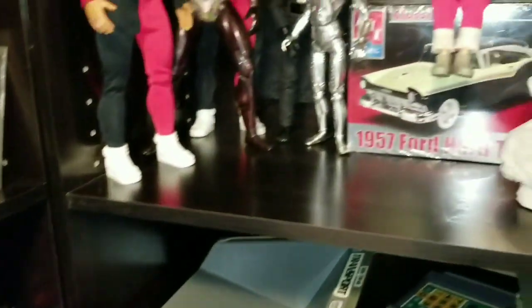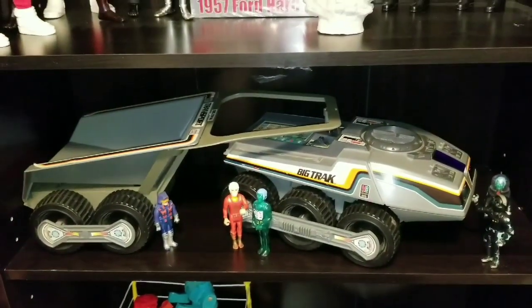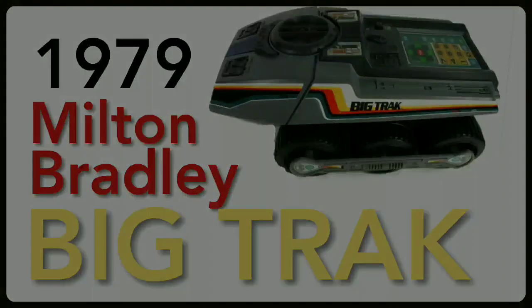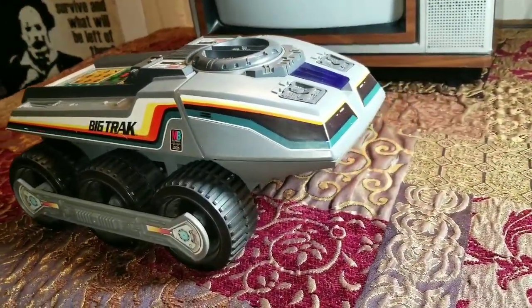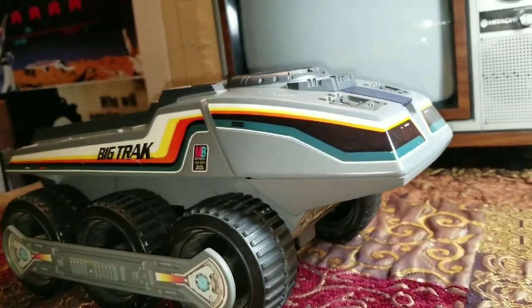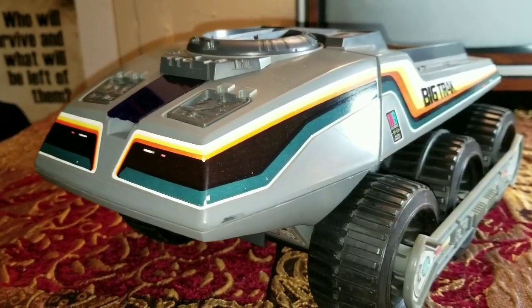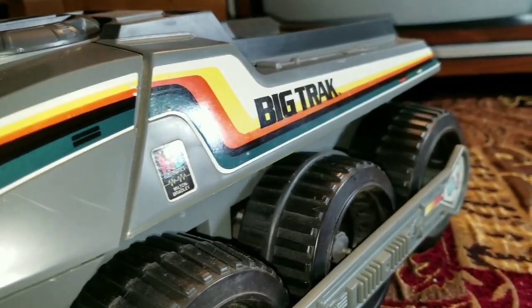Here she is — the 1979 Milton Bradley Big Track. This is one of those things that if you were a kid around 1979, you either wanted this or you had it. It was fairly expensive at the time, so I never did have one — but I finally got that solved.